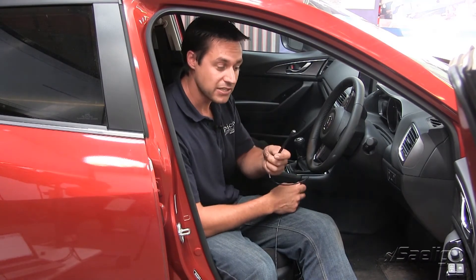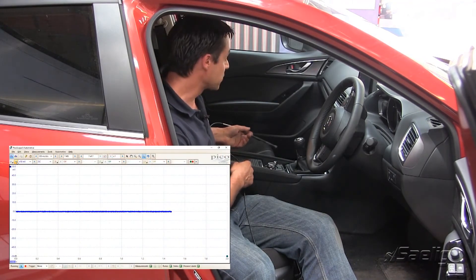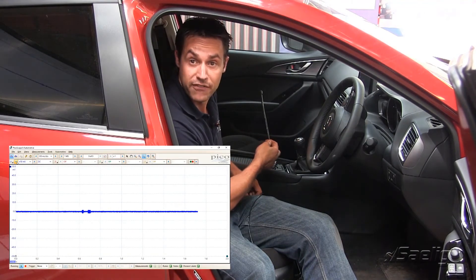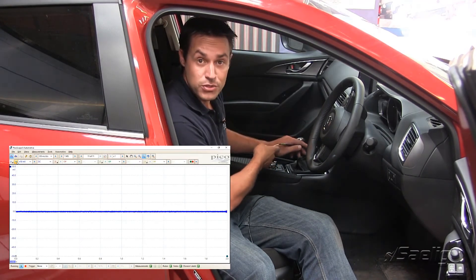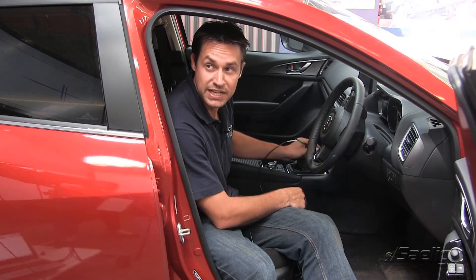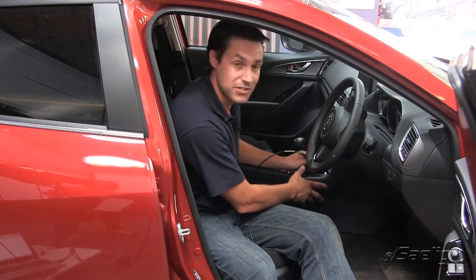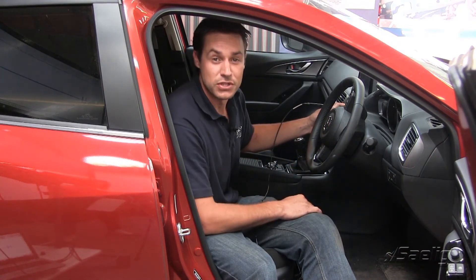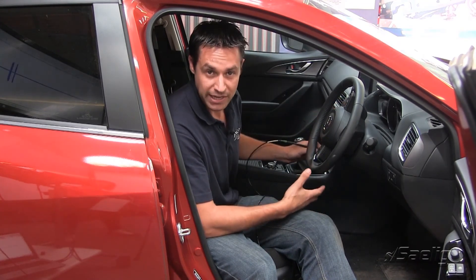By taking the keyless entry detector, we can sniff out to see if there's any activity going on inside the car. Just by having the key signature detector in the middle of the car area, we can already start to see that there is some activity. Moving closer around in different areas, we can see even more activity and then basically isolate exactly where that key transmitter is. If we did have a problem with it, we can consult the repair manual and see exactly where the locations should be if we're not actually picking anything up.